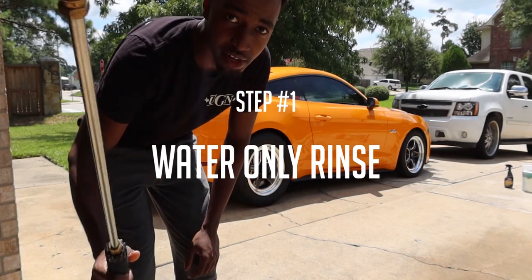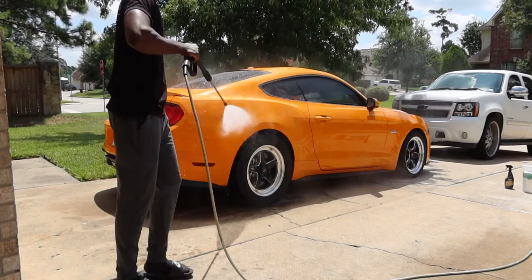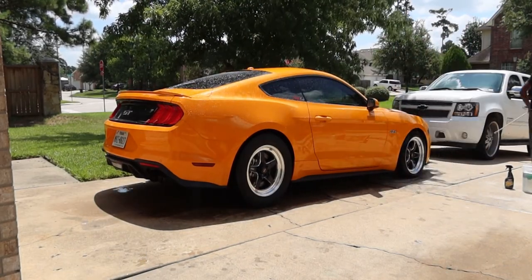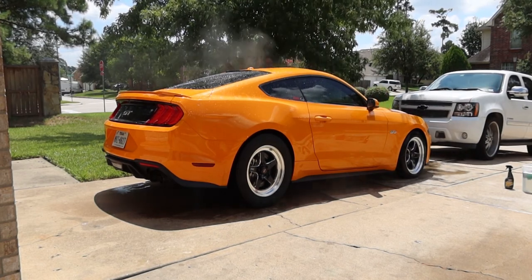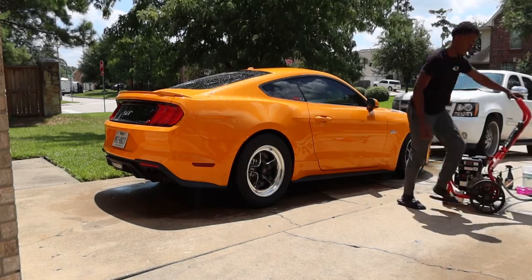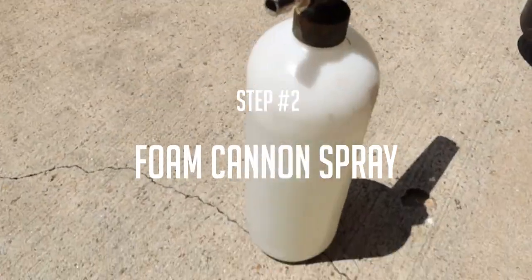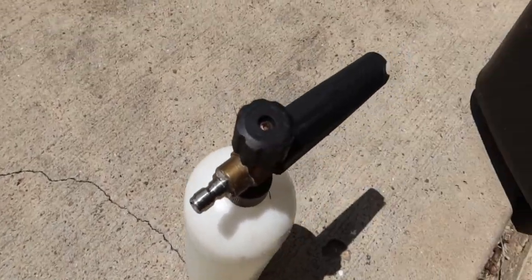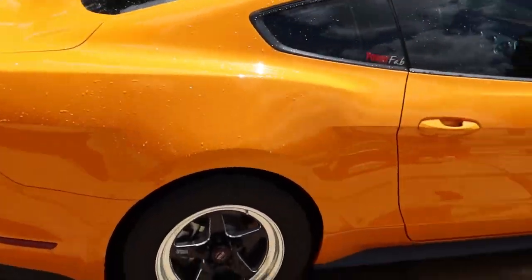Step number one — I'm going to rinse it off with just water first, go over the whole car quickly, and then spray with the soap later. For the foam cannon, I filled it up 50% water and 50% soap. I'm going to connect the nozzle to the power washer. This is the most satisfying part — it's literally going to paint over the whole car and cover it in white foam.